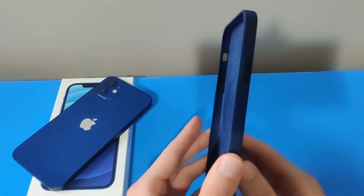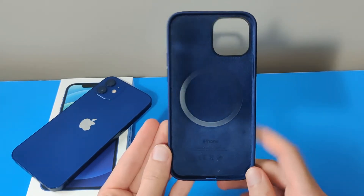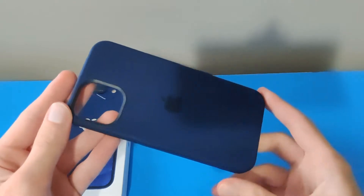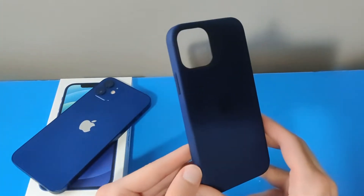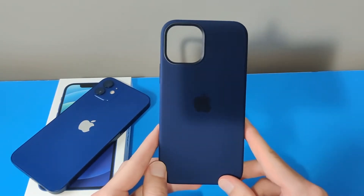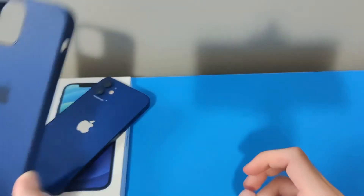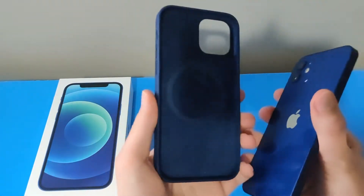What's up guys, this is Zepton Tech and I'm going to give you a quick review of the iPhone 12 silicone case. This is the navy blue color and it will fit perfectly for the iPhone 12. Apple released a couple colors this year: white, navy blue, orange, and black. I got the one that corresponds with my iPhone, and these silicone cases are a little special.